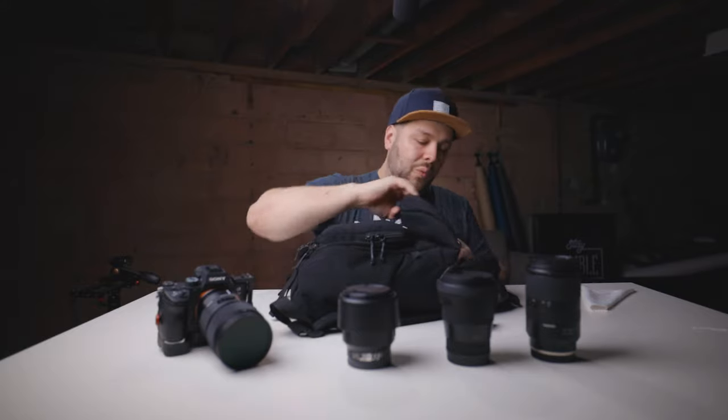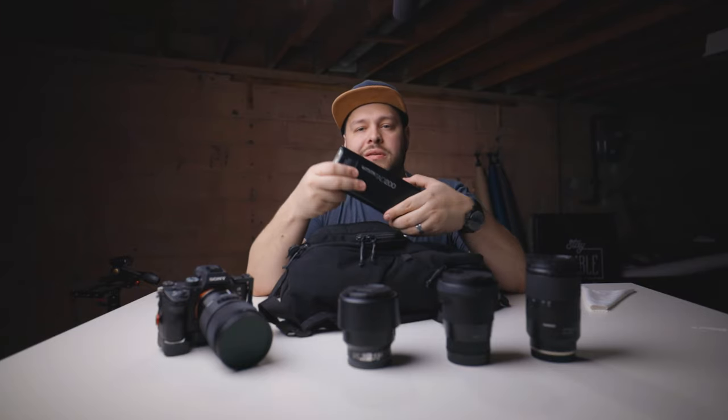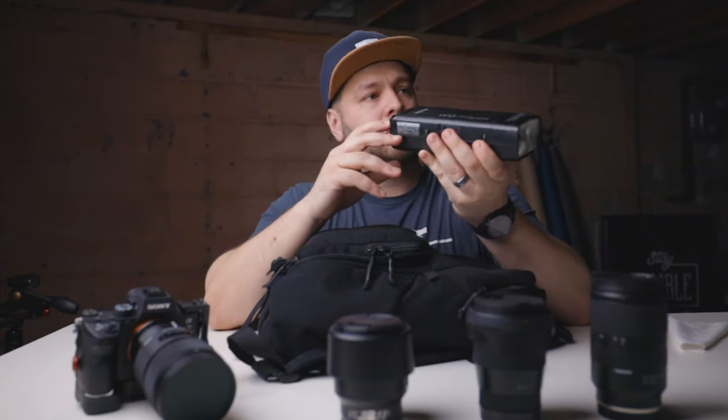The next set of things I take on a portrait or engagement session is lighting. I like to shoot natural light, but I also like to shoot with strobes and flash and get creative. Being able to shoot in both styles gives your client variety, especially on a wedding day. In this bag I can carry one — or actually two — of these. I have the Godox AD200, which I love. It's 200 watts of power, and you can't beat it.